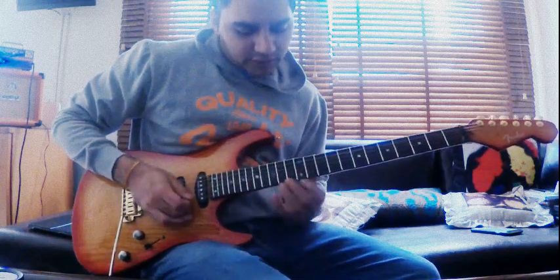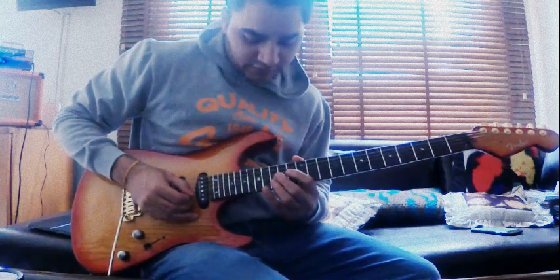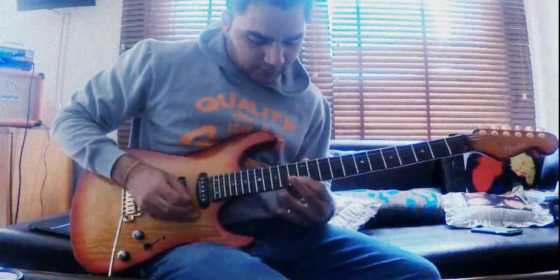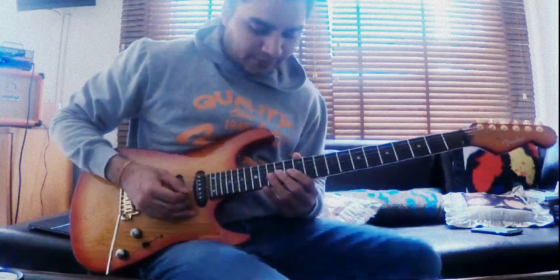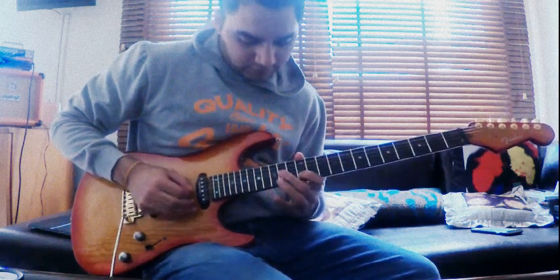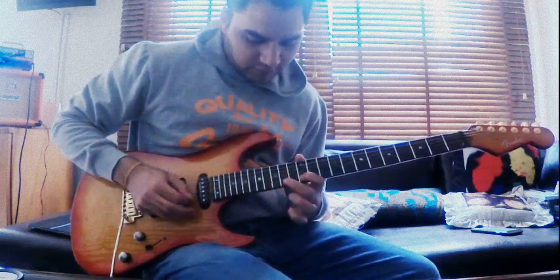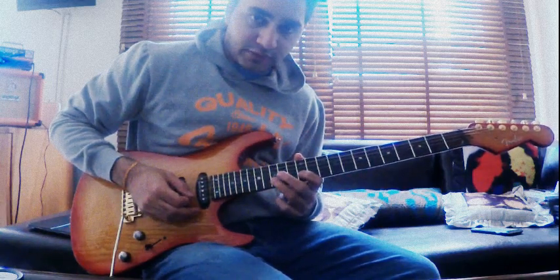Starting on the 12th fret of the high E, then playing the 15th fret of the B, then the 12th fret of the B pulling off to that, and then the 14th fret of the G string. Then you're playing the 15th fret, pulling off to the 12th fret of the B.